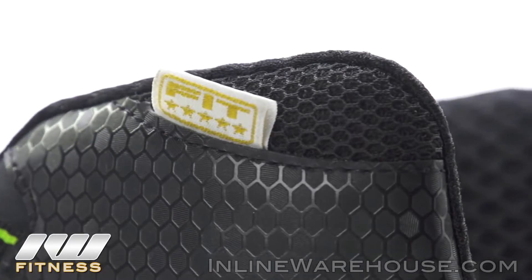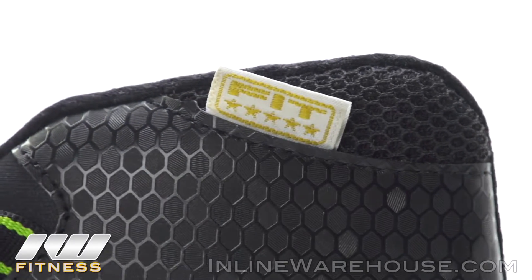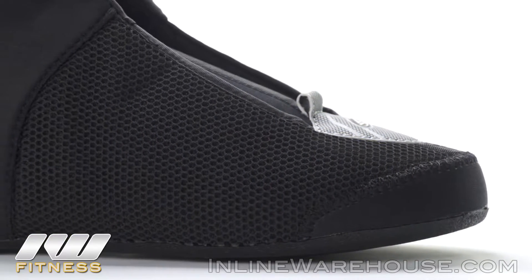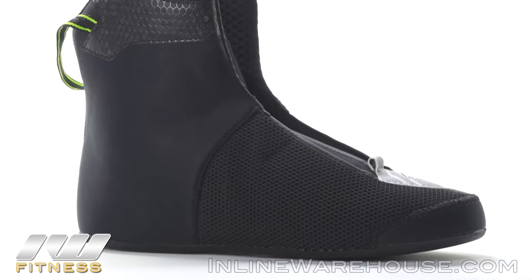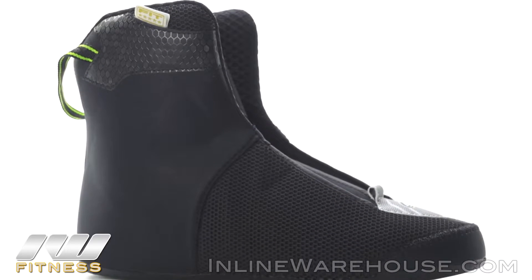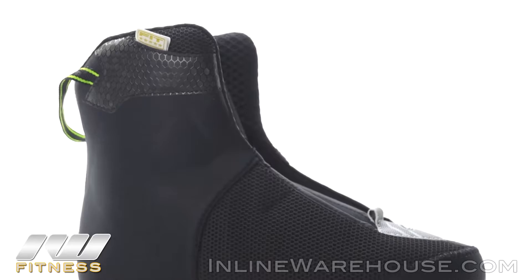The liner inside is going to be the Specialized Fit liner from Rollerblade. This is a very popular liner — as you can see through some of the ventilations on the top and on the inside, it is meshed to provide better airflow and help reduce a lot of the moisture build up while you're skating.